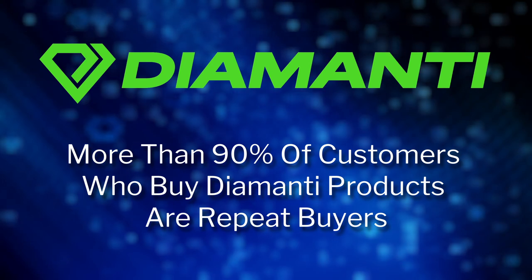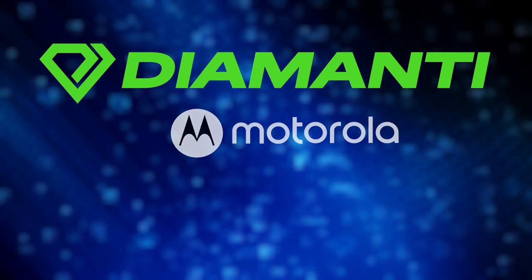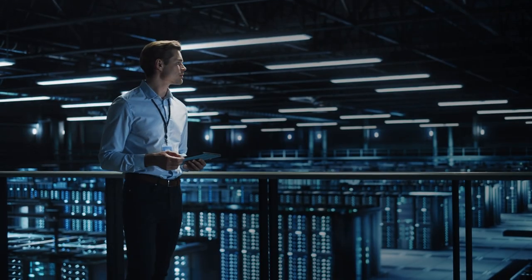More than 90% of customers who buy Diamante products are repeat buyers, like Motorola, Royal Bank of Canada, and Lenovo. Take the Diamante challenge.